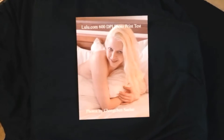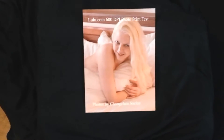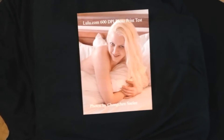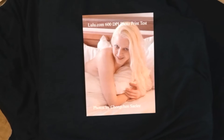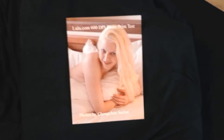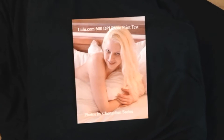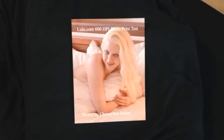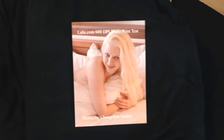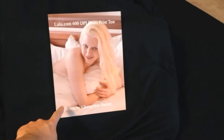Hello folks, today's quick review is going to be for another lulu.com proof. Since I sold a couple of photography books, I thought I'd probably upgrade the quality and see if I could sell more copies.